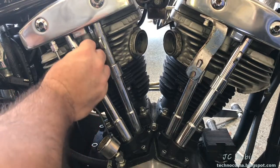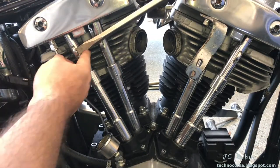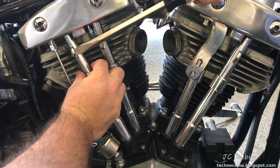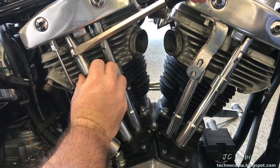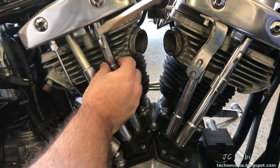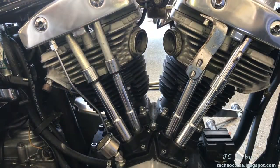Our next portion is going to be the push rods, starting with the covers for the tubes. I like to use my biggest screwdriver — I don't want to damage the flange that comes out of here. I simply put the screwdriver in, push down on this, bring it outward, let it come back up slowly, and take it right out. I do it again: put it in, push down, let it come forward, let that slide up, and take it out.